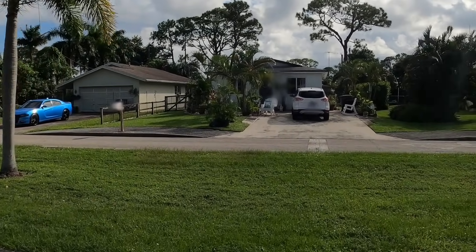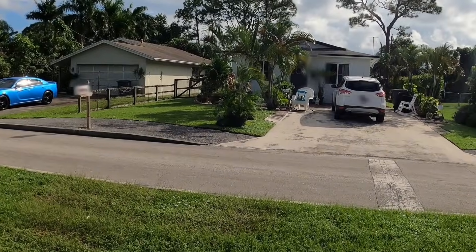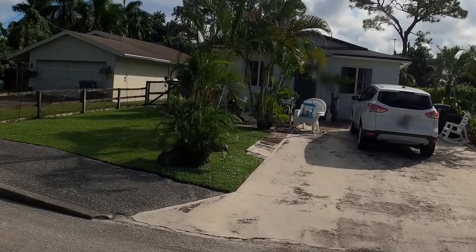Okay guys, here we go again. Rose just gave me a call. She's having a problem with her AC system — it's not turning on. So let's go find out what the problem is.